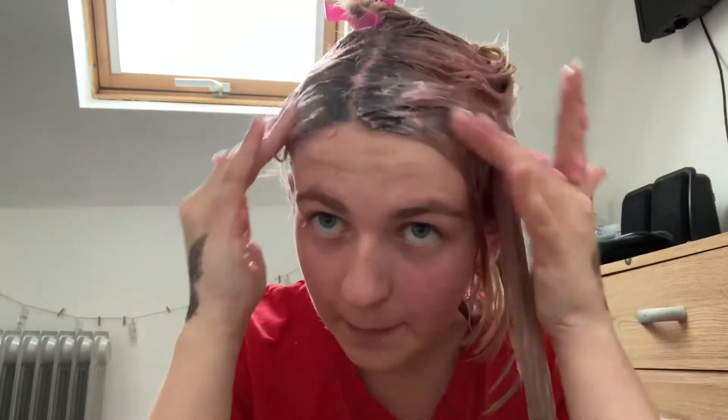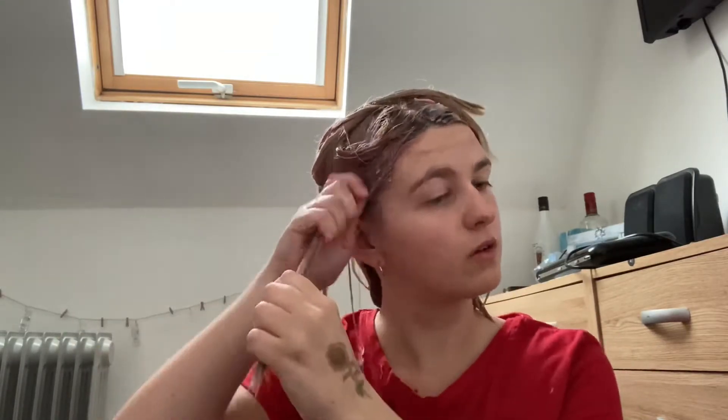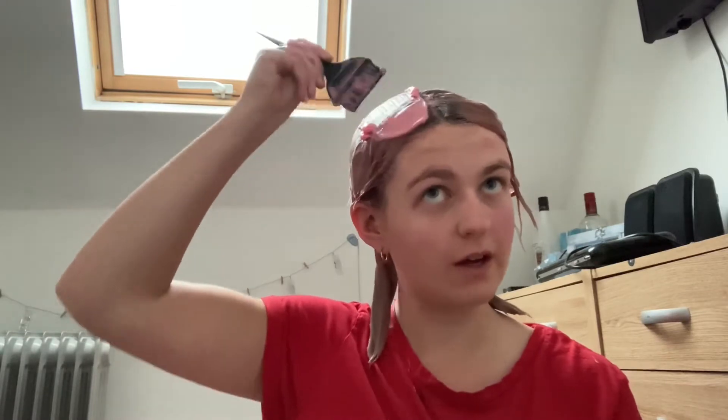I'm debating adding one more drop of pink into the mix because that's not very pink whereas the roots are pinker. Yeah I'm gonna add in one more drop of pink because this just isn't very pink. Okay so I'm now just gonna let this sit on my head for 10 minutes and then I'm gonna wash it off. I'll be back to show you the results.